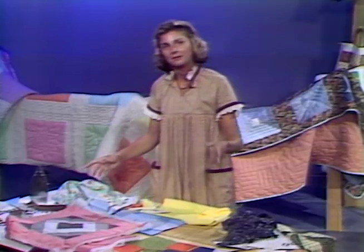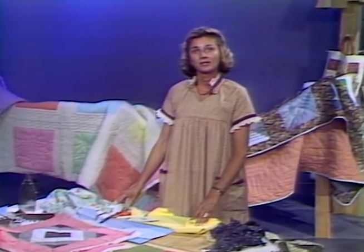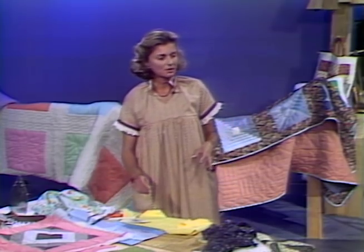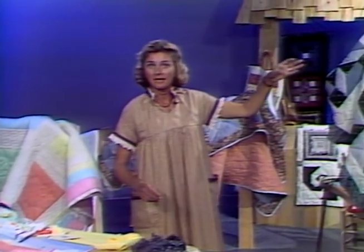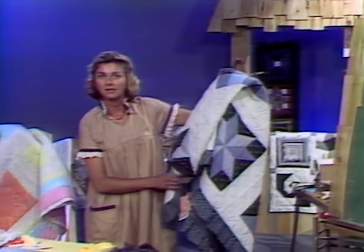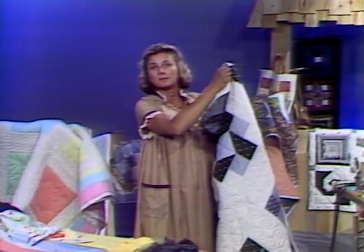You're probably wondering since last time, well how many blocks is it going to take to make a whole quilt? This is more or less broken down in the handbook, but I can give you a general idea. If you wanted to make a baby quilt, for instance, it would take six blocks this size put together.